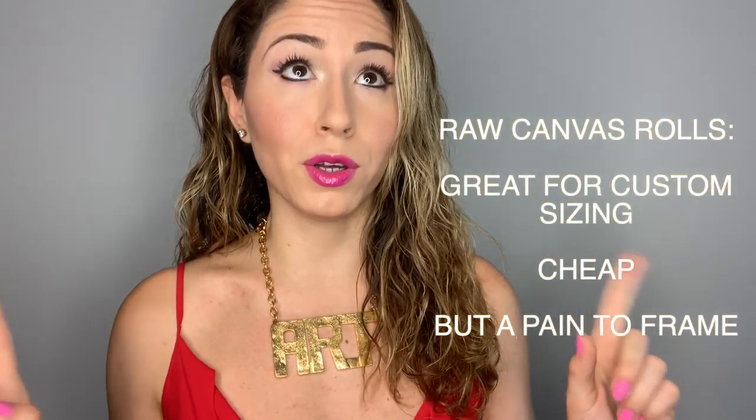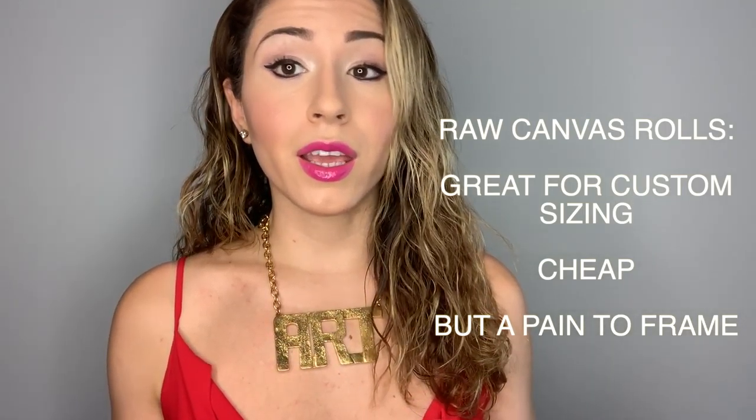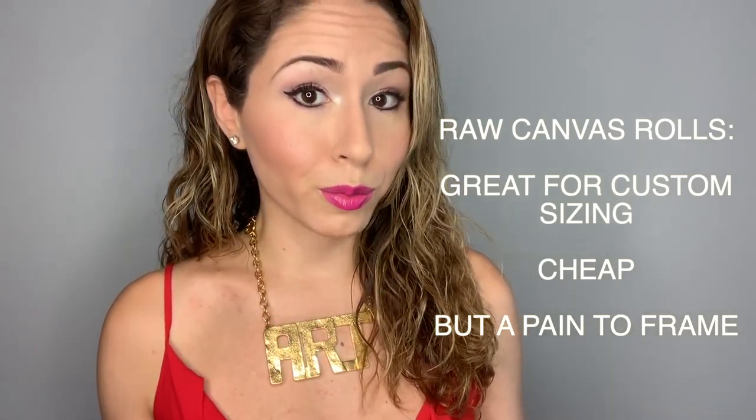The second option — the rolled-up ones — if you are creating a massive piece that is very difficult to transport, and you have professional people who are already going to stretch the canvas and build a frame for you, then it's actually cheaper considering all the other steps involved. Go ahead and get the cloth one.